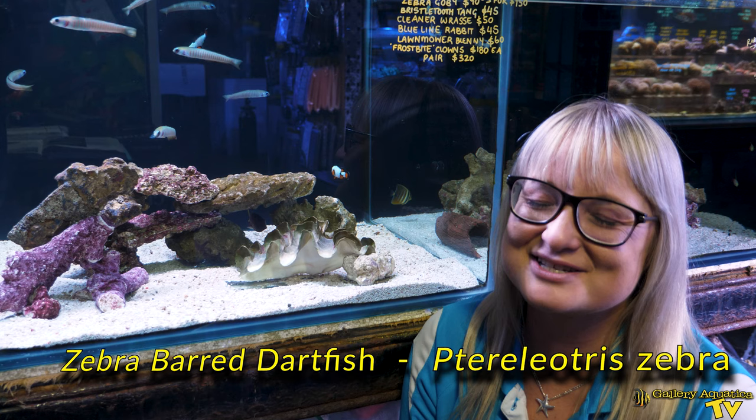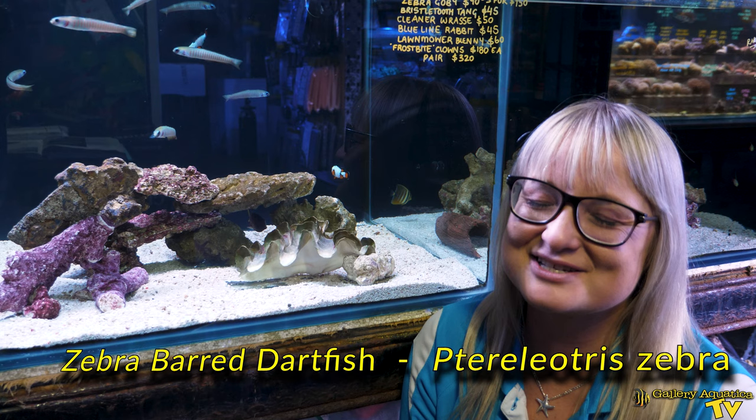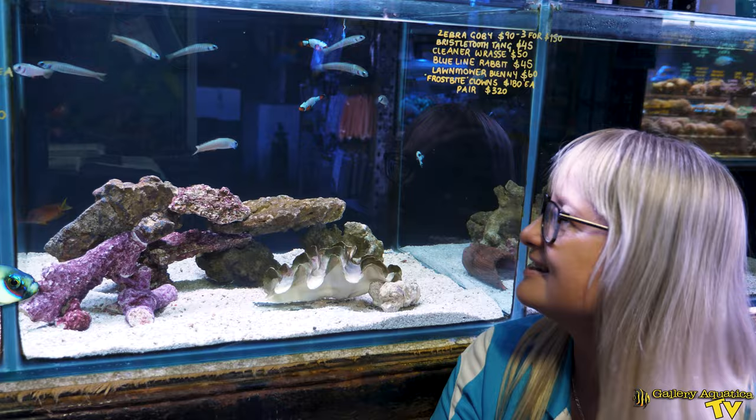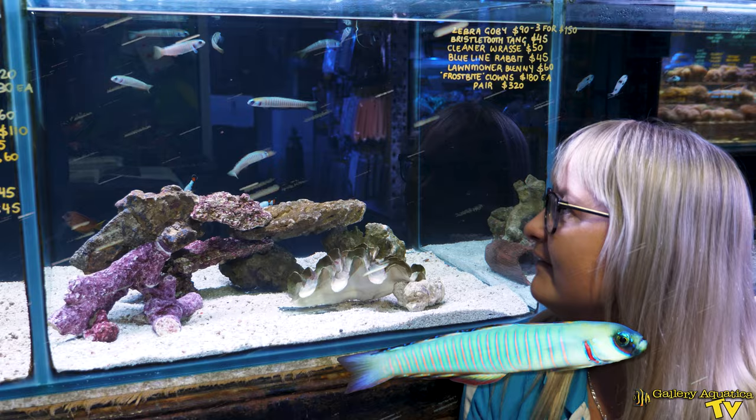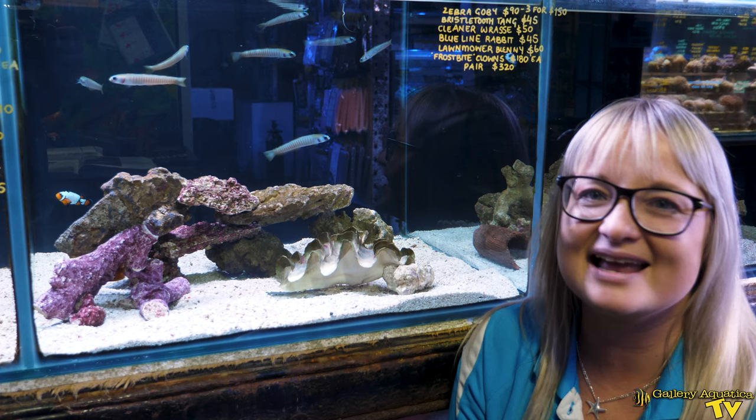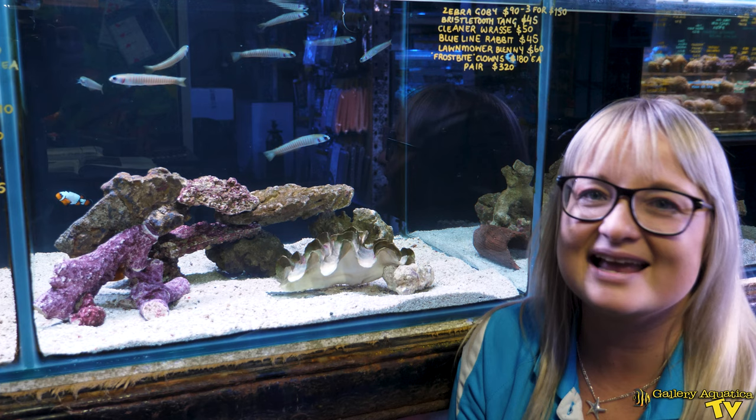Barred dartfish are also known here in Australia as zebra gobies or zebra dartfish, and you can see how this name comes about because they have these vertical bright orange lines going all the way across their body. The background is a tealy grey colour which provides a nice contrast to those bars, and they also have pelvic fins which are a nice prominent yellow which you do see sometimes when they display for courtship behaviour.